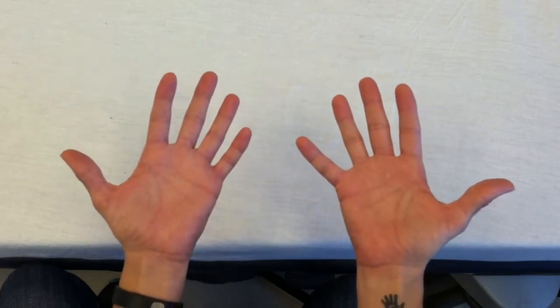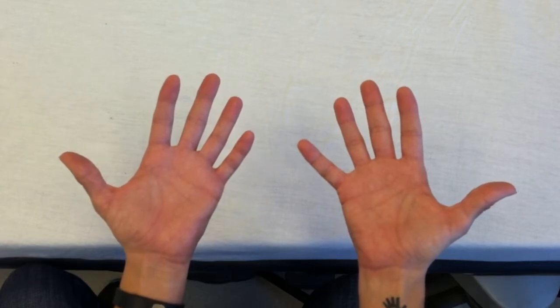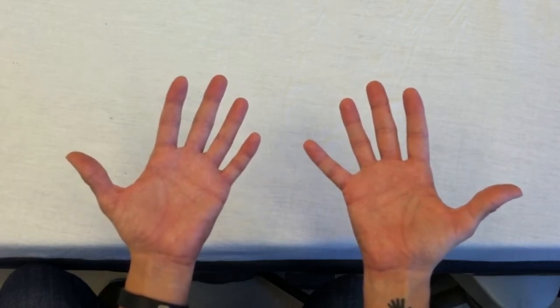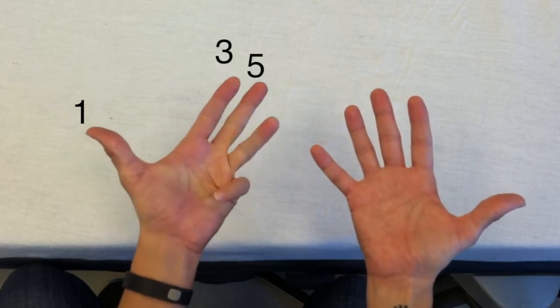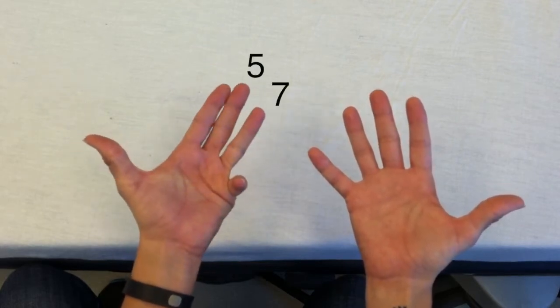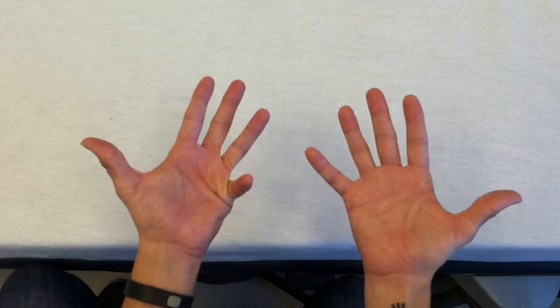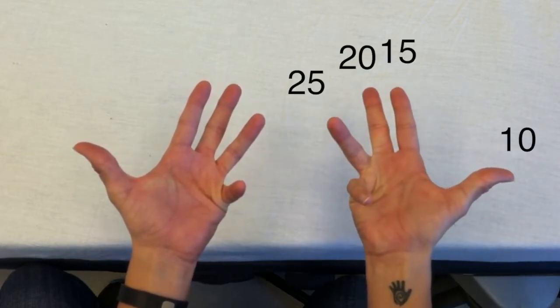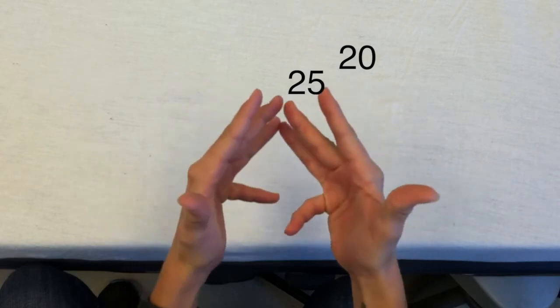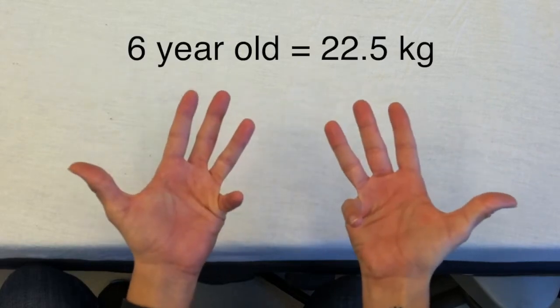Now let's say you have an even-aged child — say your child is six years old. In this case, you'll average the two adjacent weights. Count ages on the left hand: one, three, five, seven. Six is between five and seven. On the right hand, count weights: ten, fifteen, twenty, twenty-five. Average the corresponding adjacent weights and your estimate will be twenty-two point five kilograms.